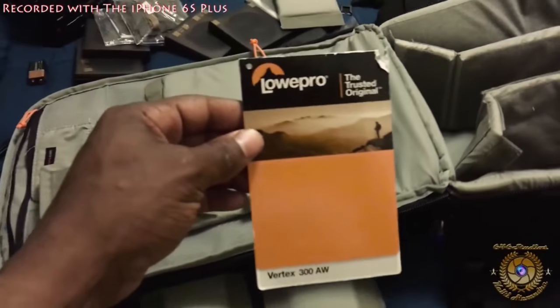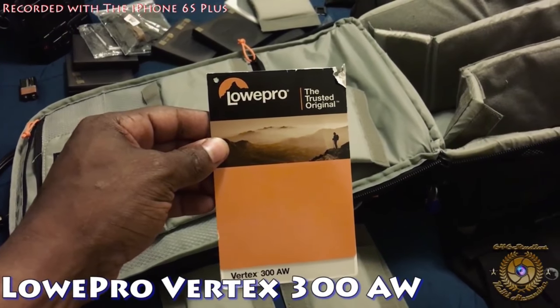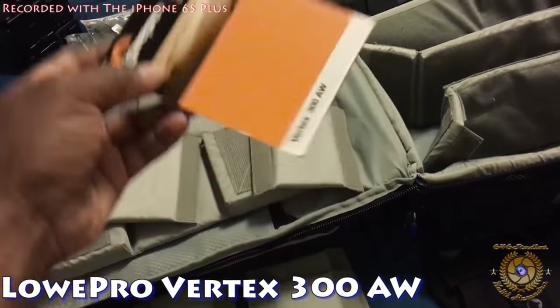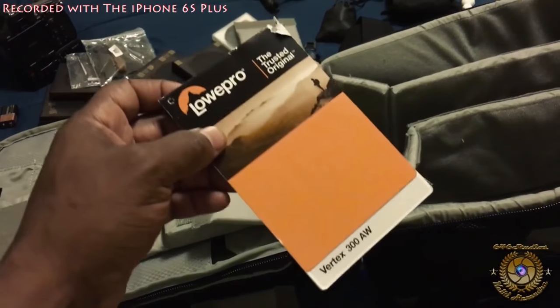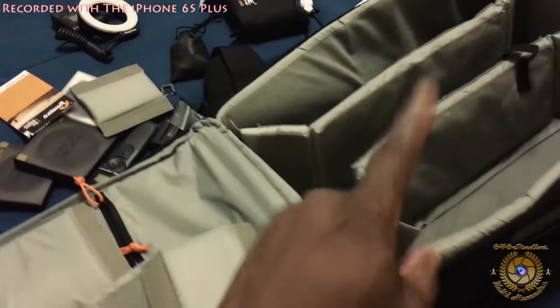If you're wondering what backpack I have now, it's the Lowepro Vertex 300AW. I'm not sponsored by them, I'm not endorsed. Whatever I say is only my opinion as a photographer that travels a lot. I recommend this bag.